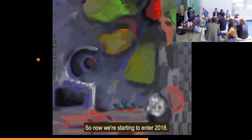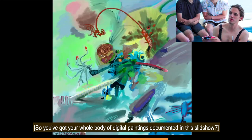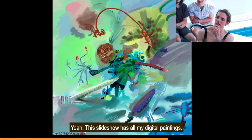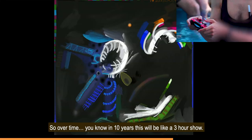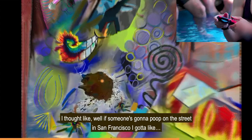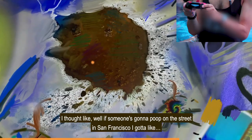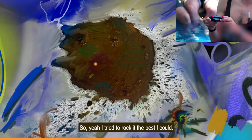Now we're starting to enter 2018. You've got your whole body of digital paintings documented in the slideshow. Over time, in 10 years, this will be like a three-hour show. This is some poop that I saw in San Francisco, and I thought: if someone's going to poop on the street in San Francisco, I've got to rock that. So I tried to rock it the best I could.